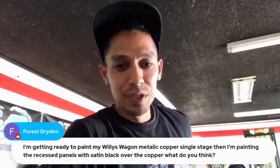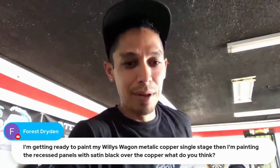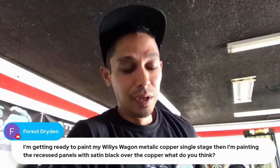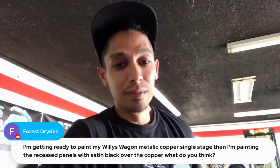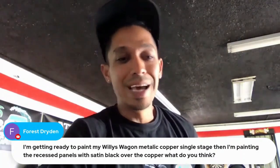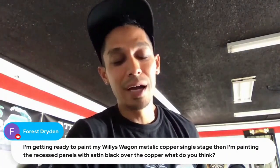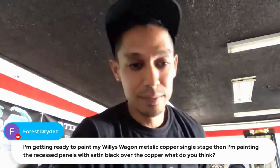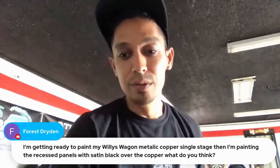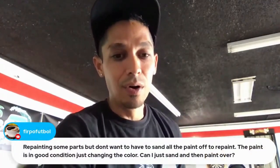Getting ready to paint a Willys wagon metallic copper single stage, then paint the recess panels with satin black over the copper — what do I think? I think that's going to look very tight. What you could do is sand the areas where you'll apply satin black, then clear coat the whole thing.